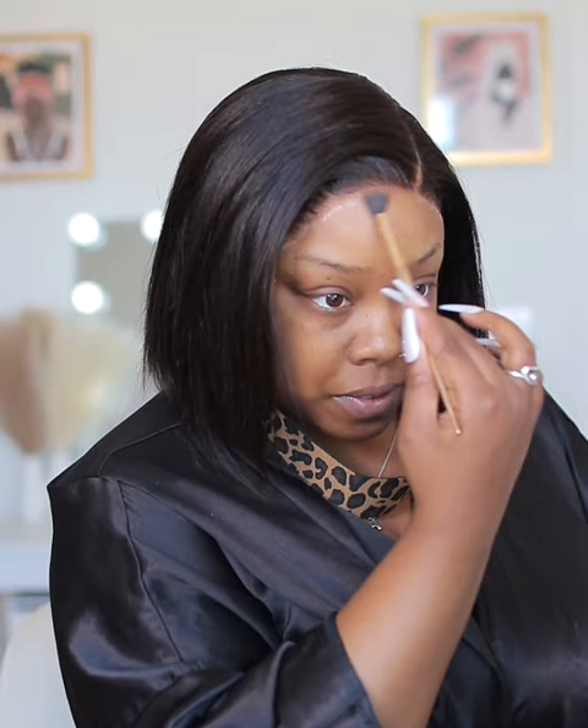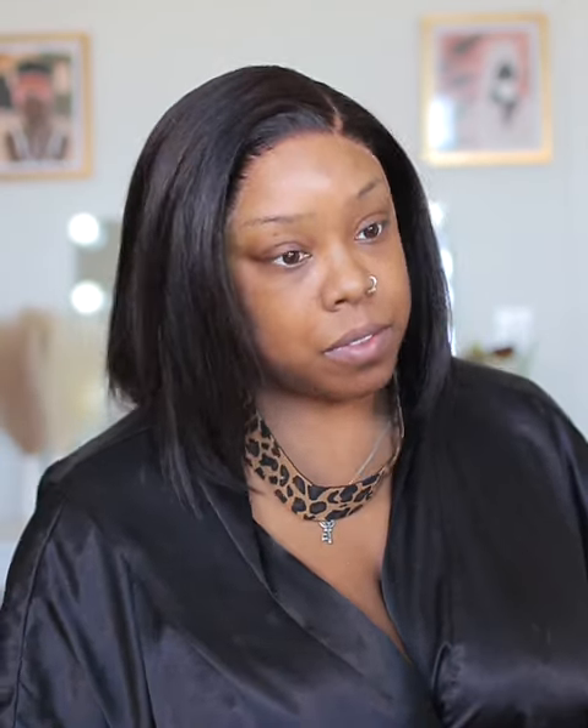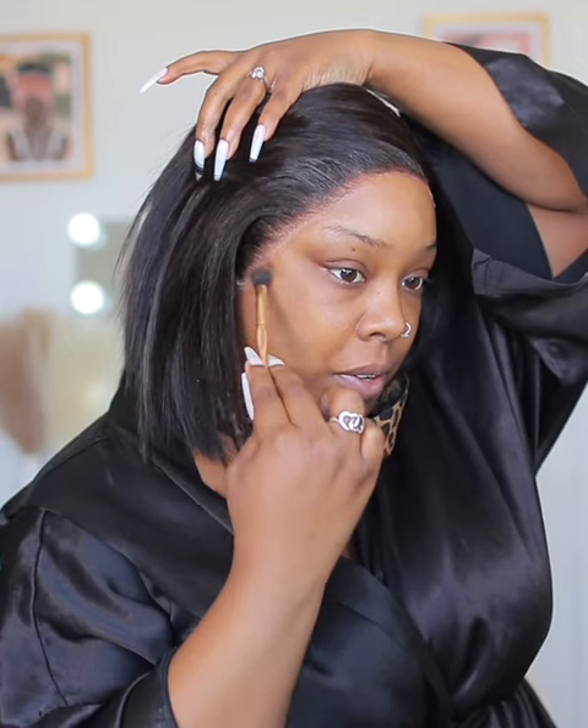Now I'm going in and tinting the lace. I'm using my contour shade — a shade darker than my foundation — from the Black Radiance contour palette, putting it right there on the lace. Y'all can see it dissolving that white cast; this wig is blending right into my skin. For the part I use a lighter color — closer to my foundation shade, also from the contour palette — because you want the part to stand out and be defined.